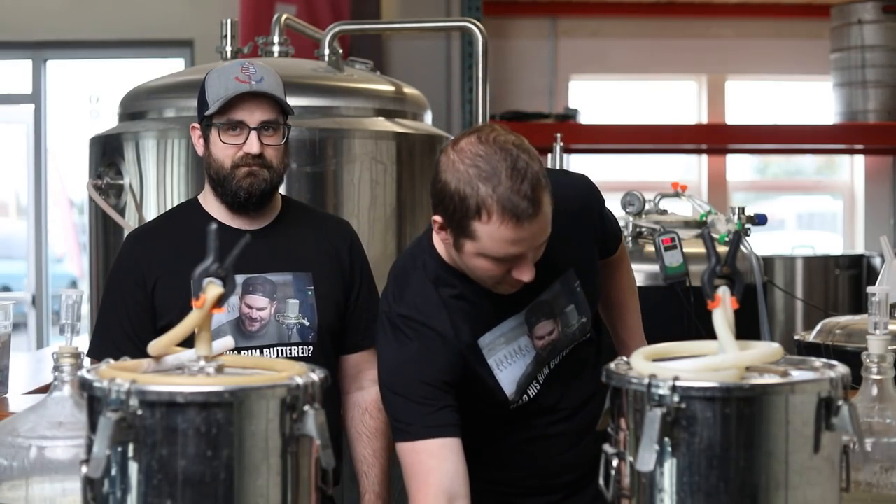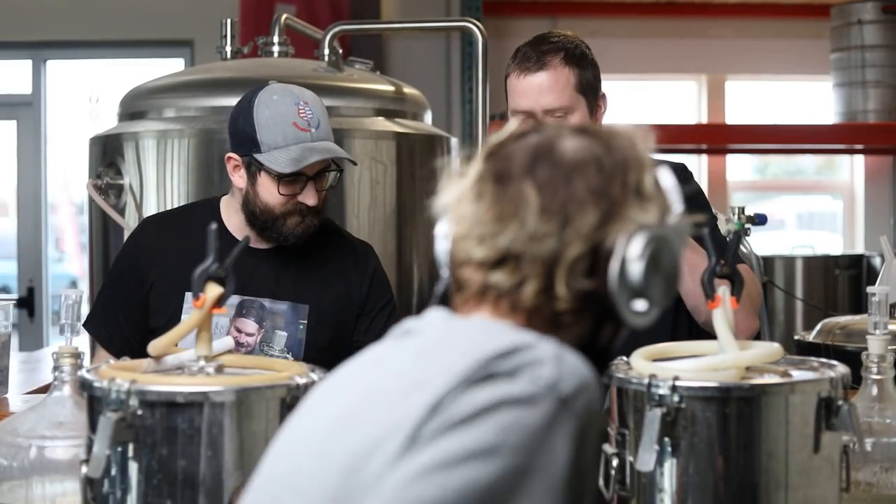We fermented four different hard seltzers using different yeast and nutrient schedules. For most of these we used French Saison — it just changed up the nutrients. For one of them, we used Omega's Lutra and their own Proper Seltzer Nutrient just to see how it would react. We're going to compare that Proper Pitch from Omega, their seltzer nutrient, with White Labs seltzer nutrient and our own nutrient blend, and taste all four side by side to figure out which hard seltzer we like best. Let's jump in and find out which one is our favorite.